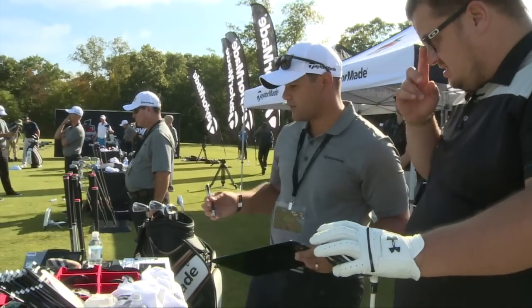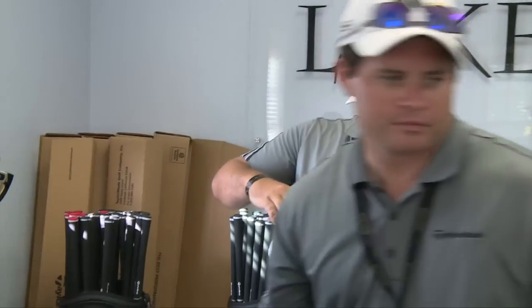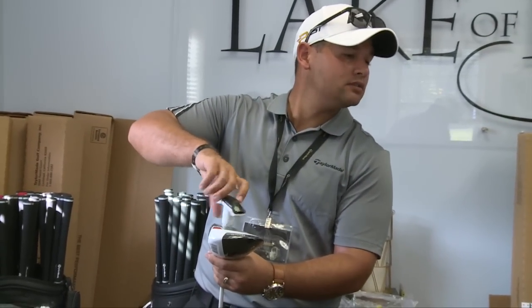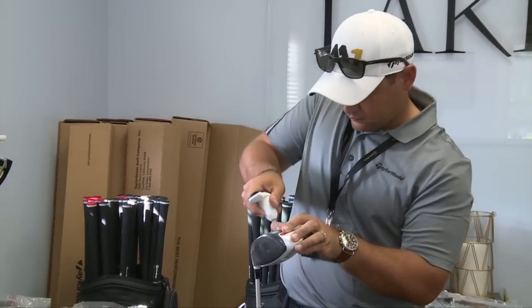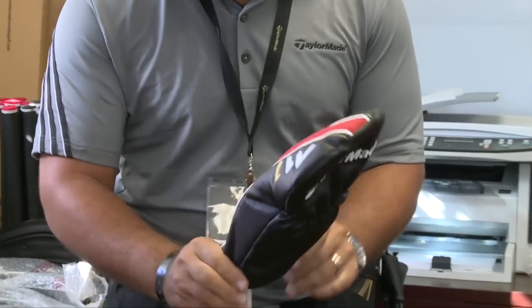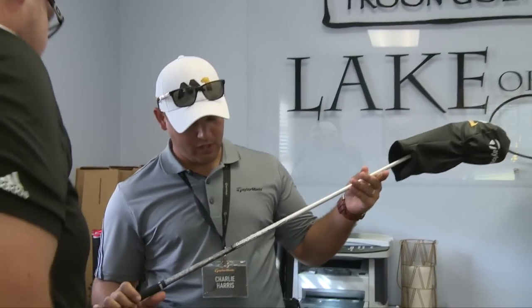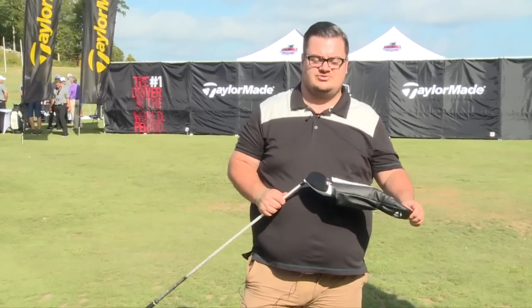We have a surprise for you guys today — we're actually going to build this driver for you and let you take it. We have the 60-gram Adela Rogue shaft, stiff flex, 9.5 degree. Thank you very much. So we've just been fitted for the new TaylorMade M1 driver.